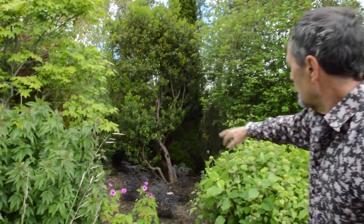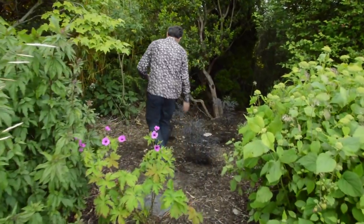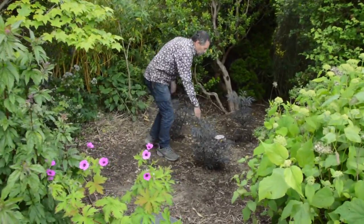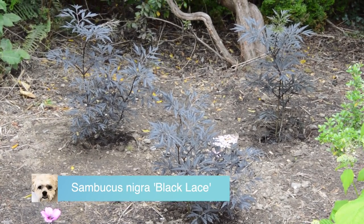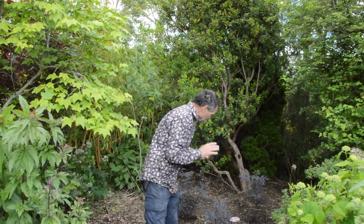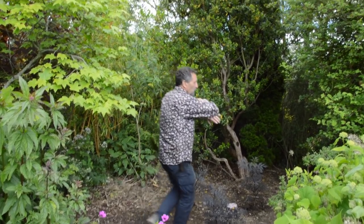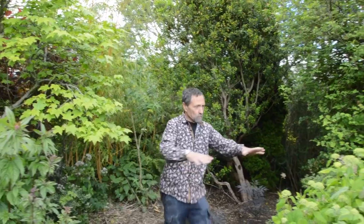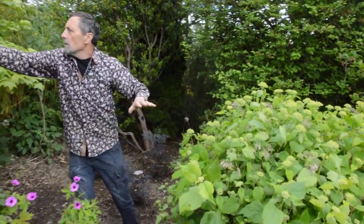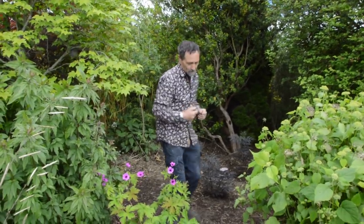We planted three purple elders - black lace purple elder. At the end of this video I'll show you something great: when you plant, if you know in your mind's eye what it's going to look like a few years later. We have lighter, lightish-green around here with white hydrangeas, so it'll be a nice dark contrast. I think the darkness of the elders will contrast nicely.